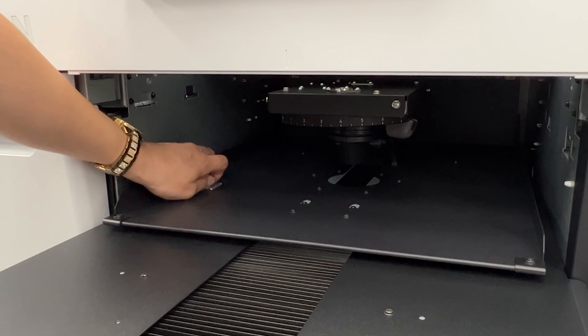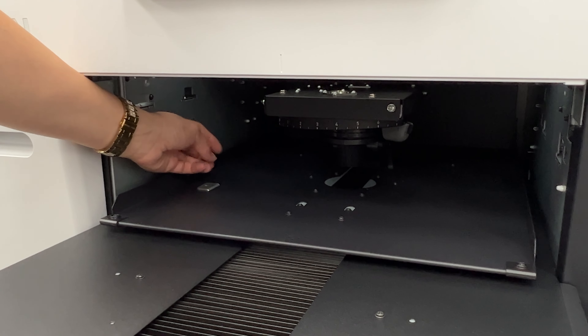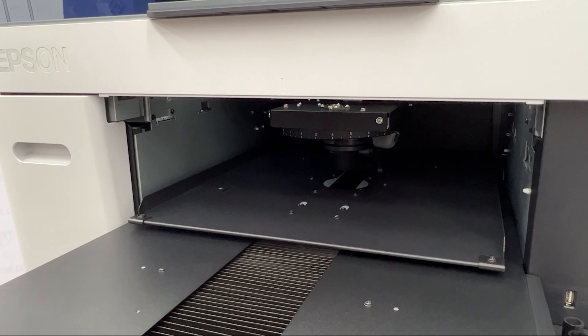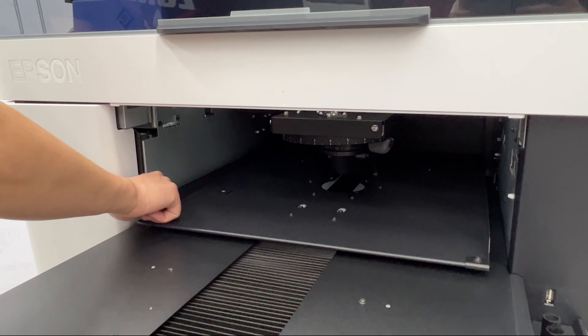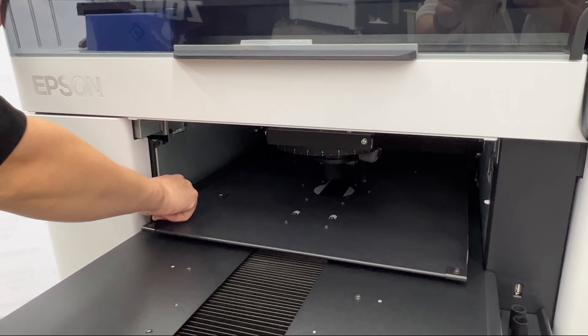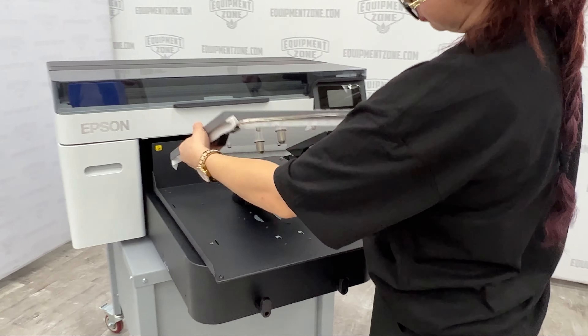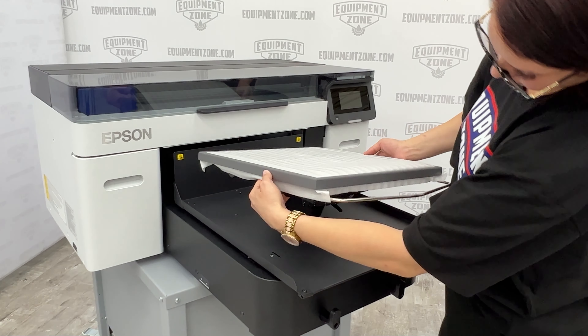Remove the carriage lock and store it in a safe place. Do not throw the carriage lock away — you will need it if you want to transport the printer. Place the platen onto the carriage.